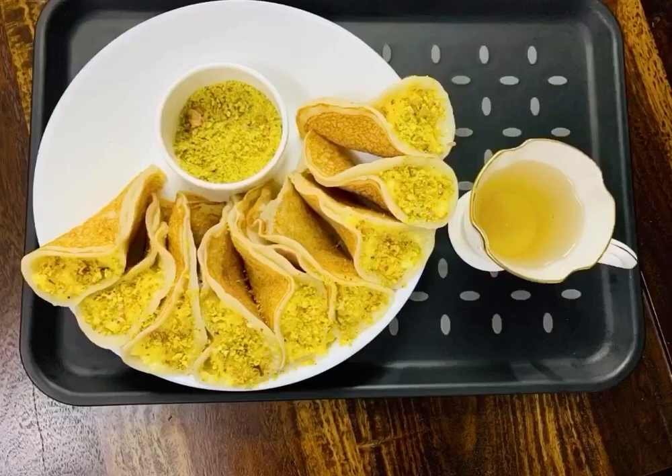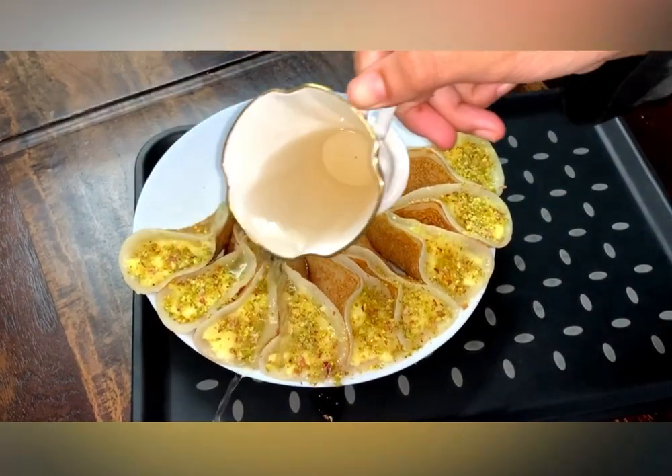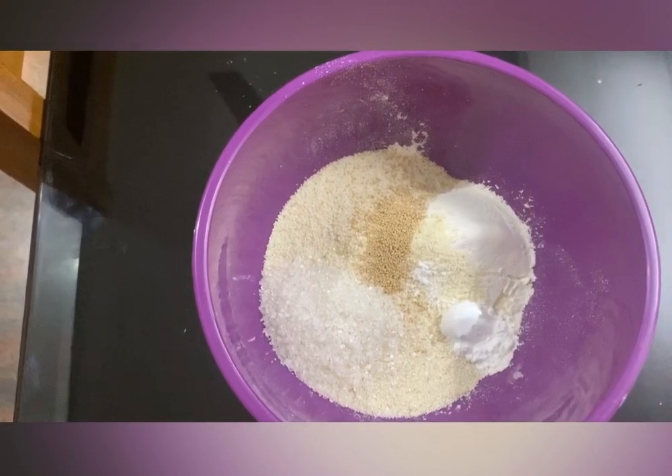Hello! Assalamualaikum! I am back with a recipe video which is kathayf. I am going to add kathayf and a ribbon sweet to white.